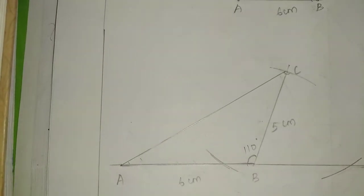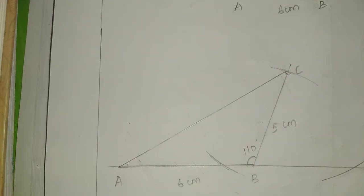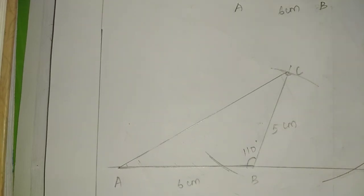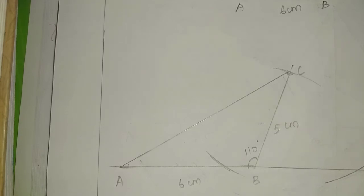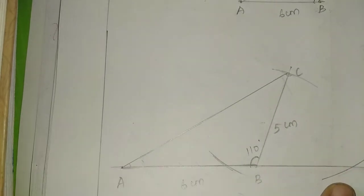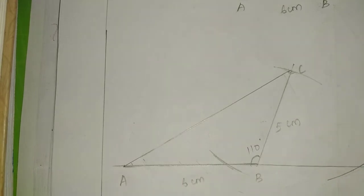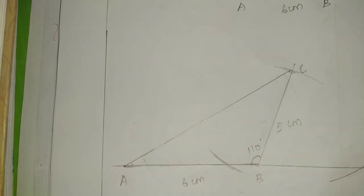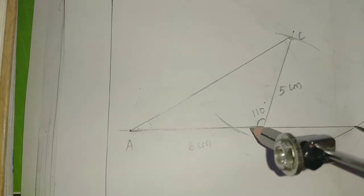Now, in the orthocentre, the degree is 110 — acute angle inside and obtuse angle. The values are outside. I will do the line extend and arc. I will do the arc in the middle — it will be more than half.